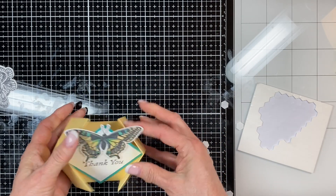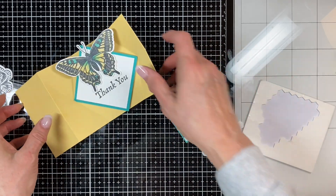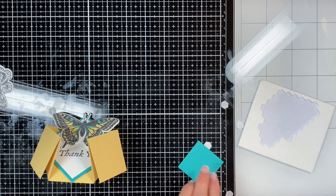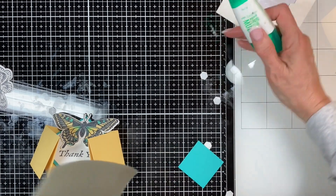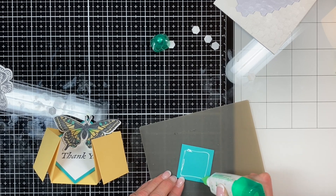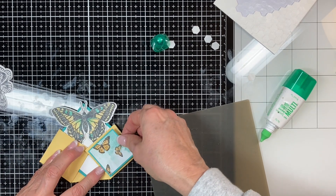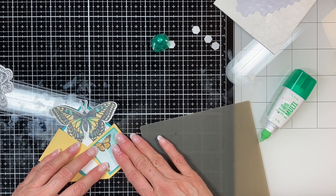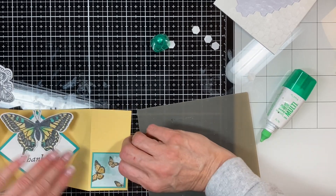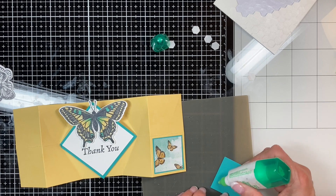Now we just have the little side panels to put on the front. Close it just to make sure the butterflies are going in the direction you want. Put a little bit of Tombow on the back on the silicone mat. Do the same thing on the other side, and there is your double diamond fold card. How easy is that, and it's so pretty!